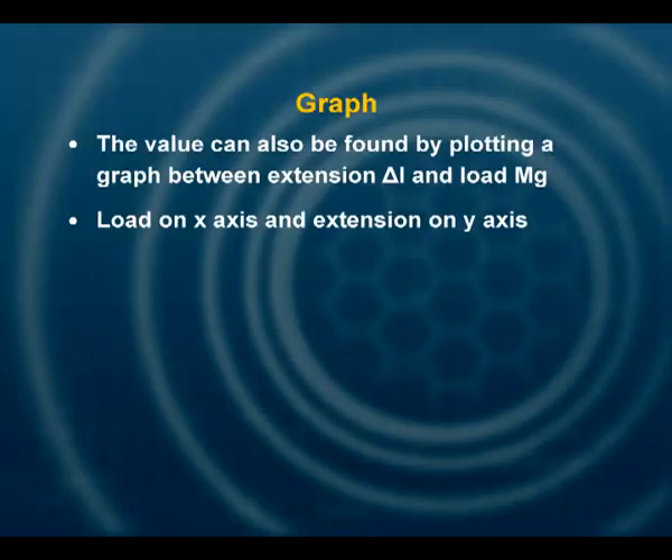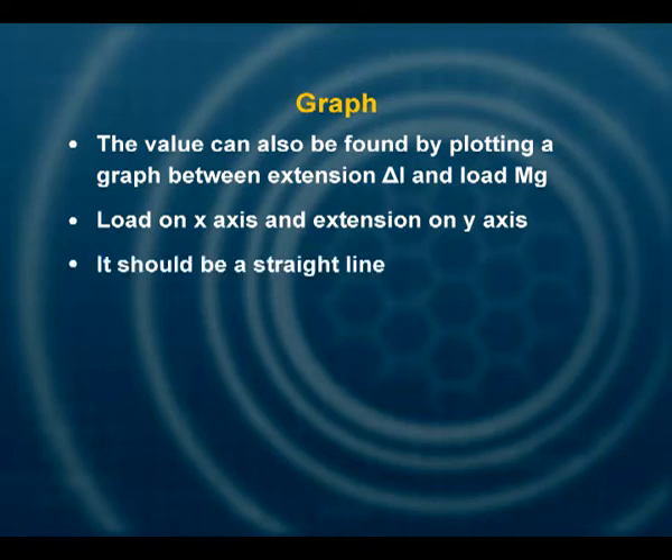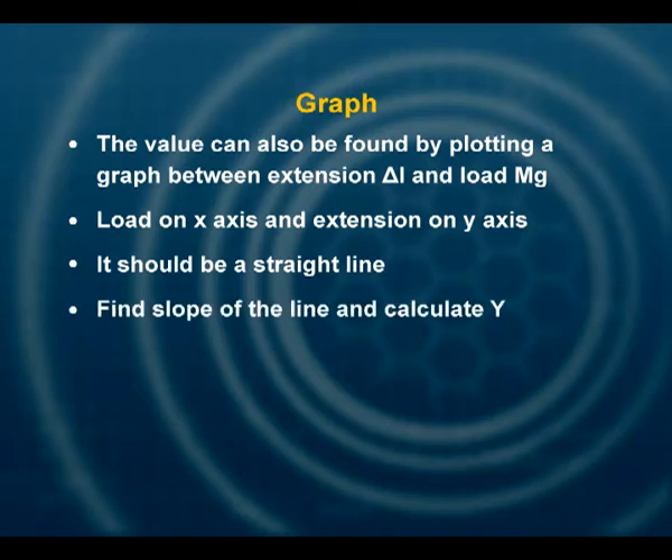We can also find the value of Young's modulus using a graph. If you plot a graph of load and extension, keeping load on the x-axis and extension on the y-axis, you will get a straight line. Within experimental error, the slope of the line can be found accurately and placed in the formula: Y = L / (π R²) × (1 / slope).